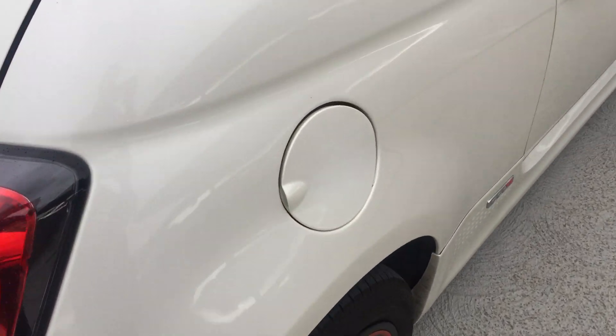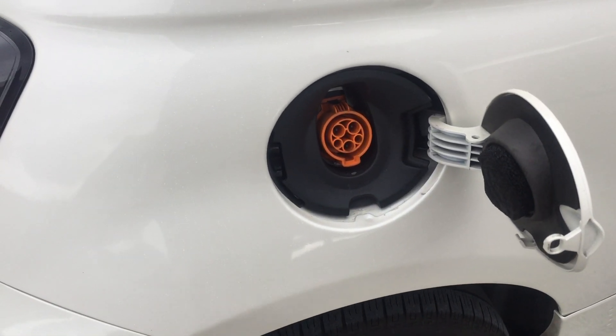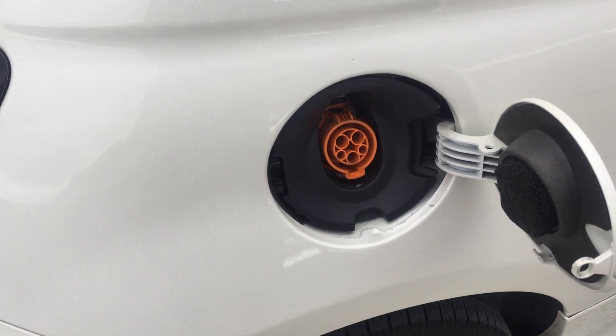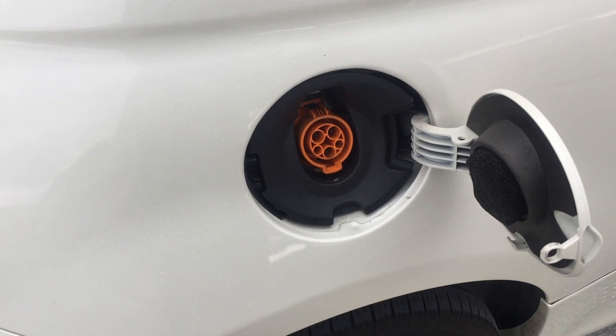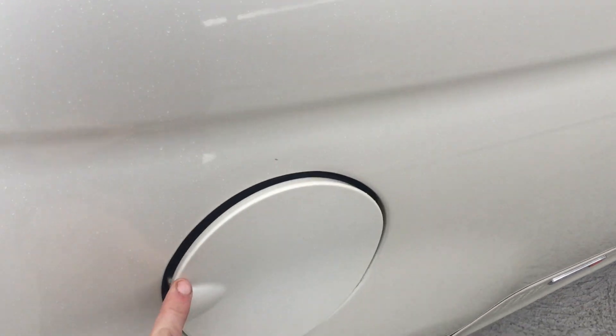The charge port is in the back here. It charges on level one or level two, up to 6.6 kilowatts, which will charge the car from empty to full in about four hours.